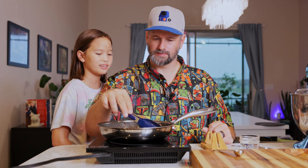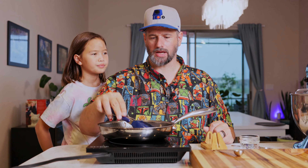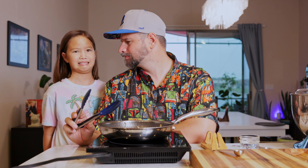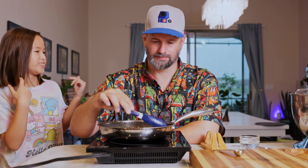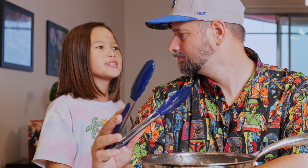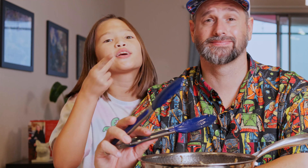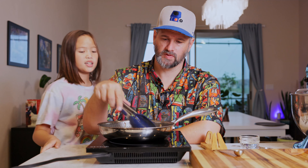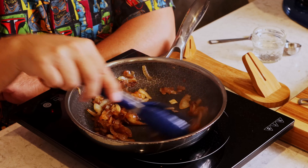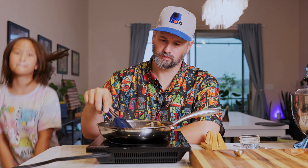My kid comes in to check what I'm making. I explain these are caramelized onions that go on the burgers, but probably not on their burger. The kiddo only wants cheese, lettuce, pickles, and secret sauce — you've got to have the secret sauce. The onions are looking good and almost done, and it's time to grind the beef.